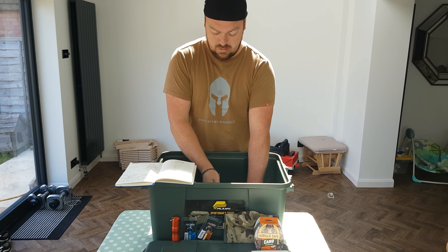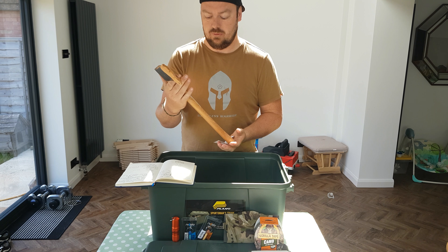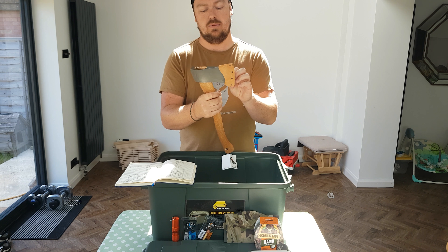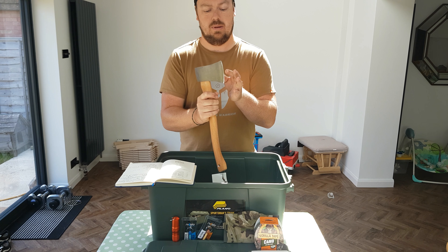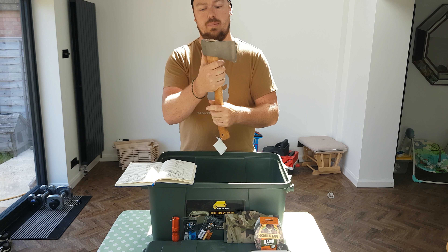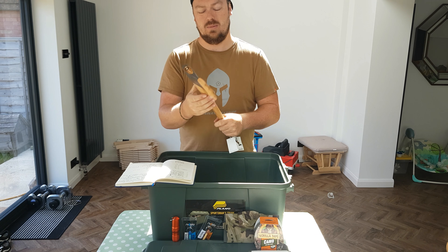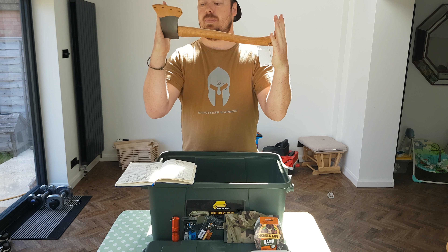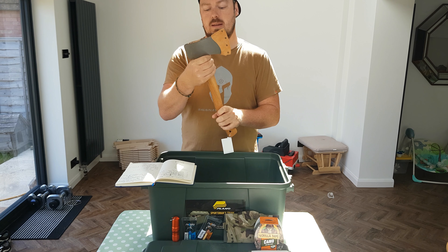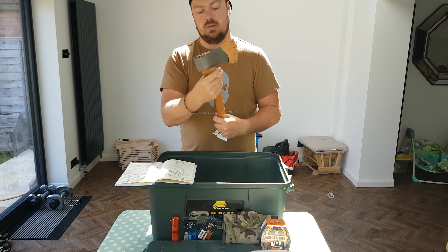The next item is this bad boy — it's the Halterfuss, I think it's the Classic TrekX axe. That came in at £32.65. Really sharp, really decent edge. This box isn't just for prepping — it's going to be bushcraft as well, hence the bushcraft book. It's a really decent axe. I'd love to get out and use it. I'm probably going to get some of this camo tape and wrap it round the handle to keep it nice and clean.